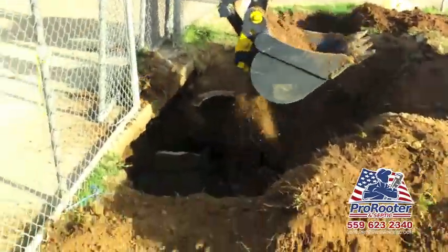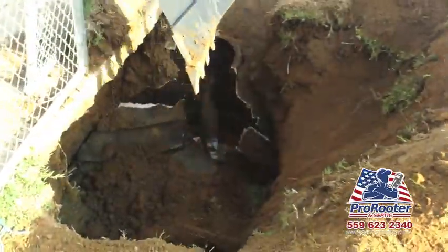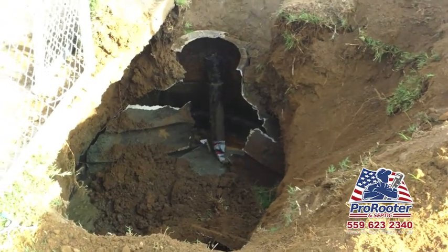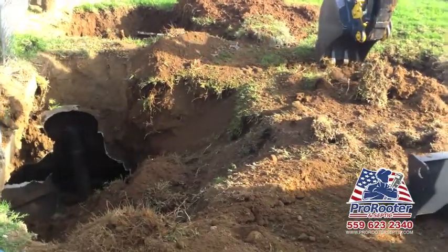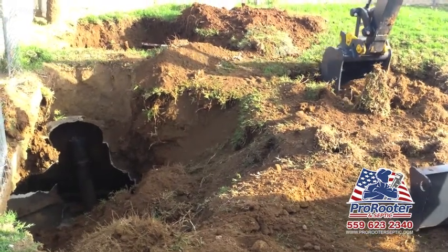First things first is locating the septic tank and digging it up. Once we've exposed the septic tank, we fill it with dirt. After the old septic tank has been filled, we dig a hole beside it in preparation for the new septic tank.